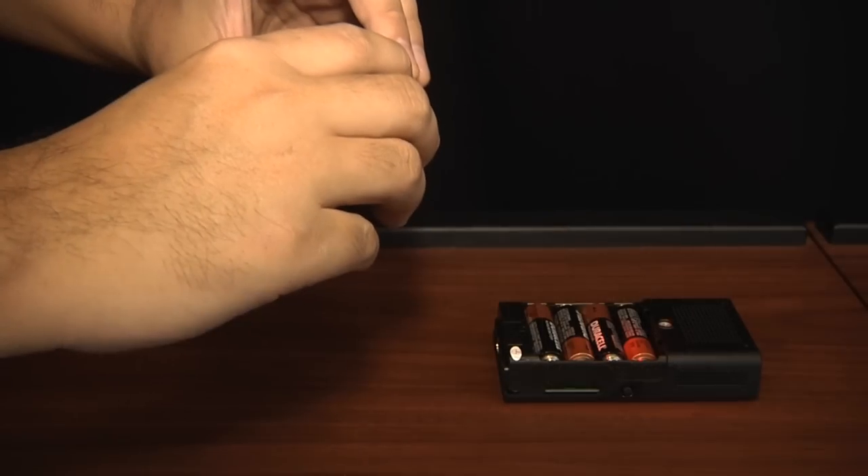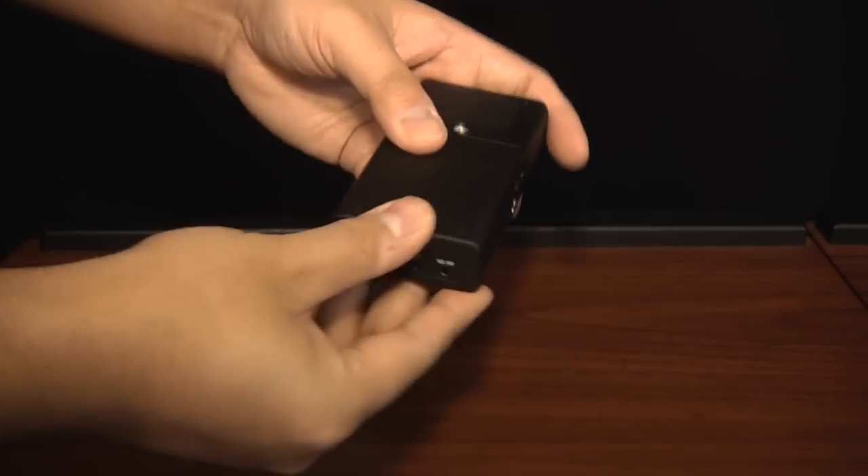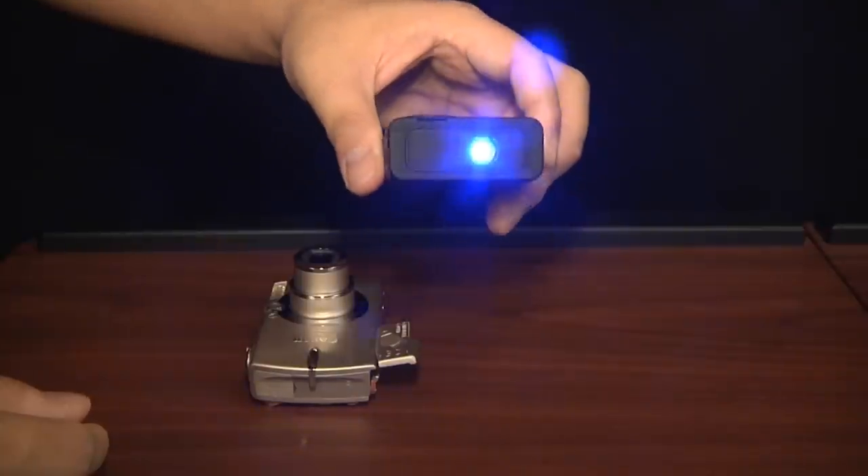I like the fact that it has an SD/SDHC card reader — a card reader for the most popular memory format there is — which means most of us will be able to take the card out of our camera or camcorder and immediately display those images and videos on a wall, on a screen, wherever.